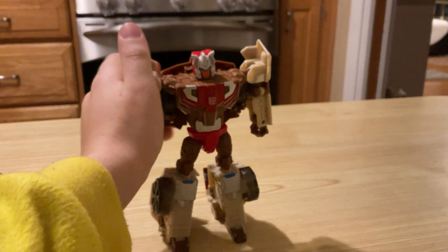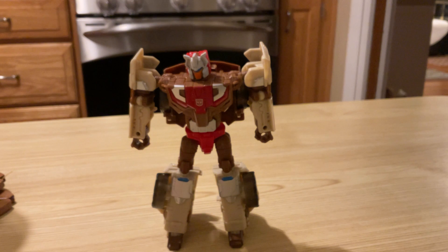Hello, I am Chrome Dome. I can transform into a car. Yes, a car. That's what Chrome Dome is. I am just a car.